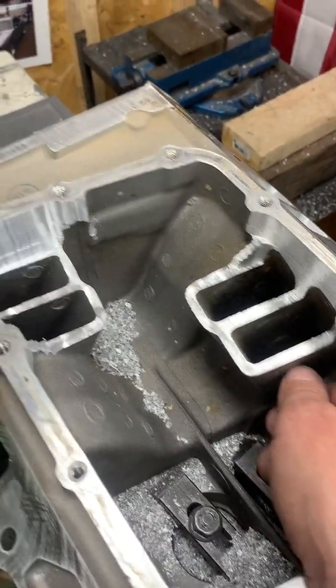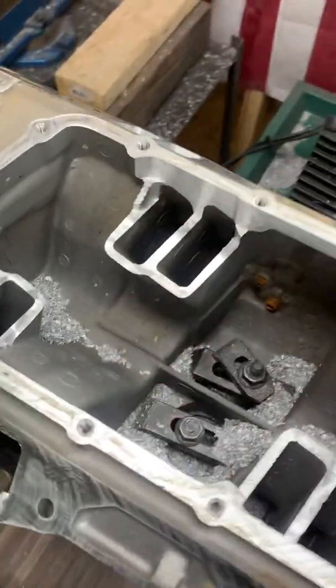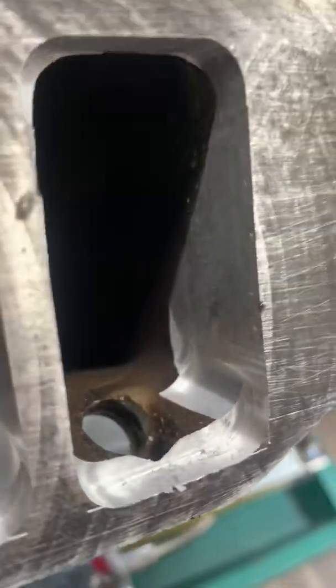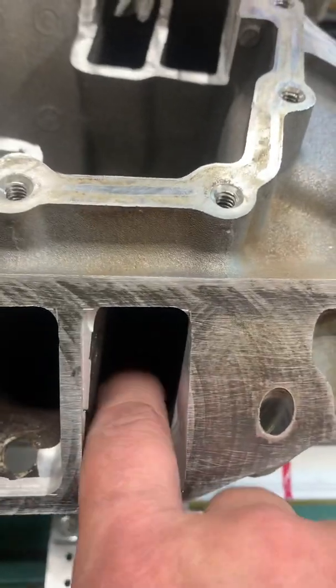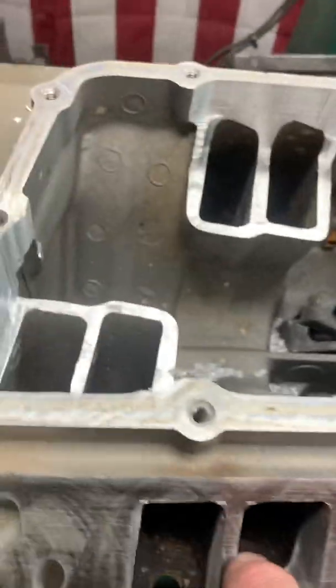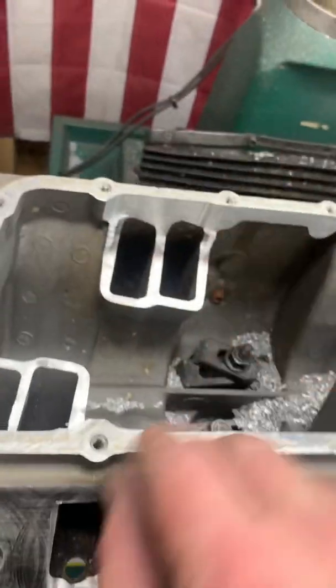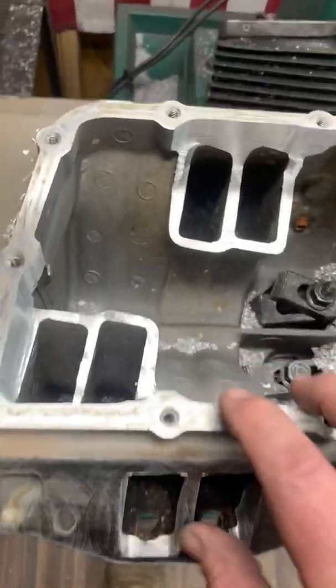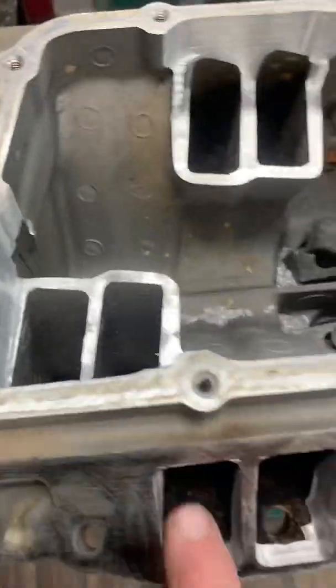Basically I keep it at a fairly level area here. This is roughed in right now — this is what it looks like when it gets roughed in with the mill. It starts with the cuts and then I go back in here and start hand blending all these ports all the way back. On a stage one, I go about four inches. And then on the stage two, I run all the way through and then match the 2.3 CSA on both sides.